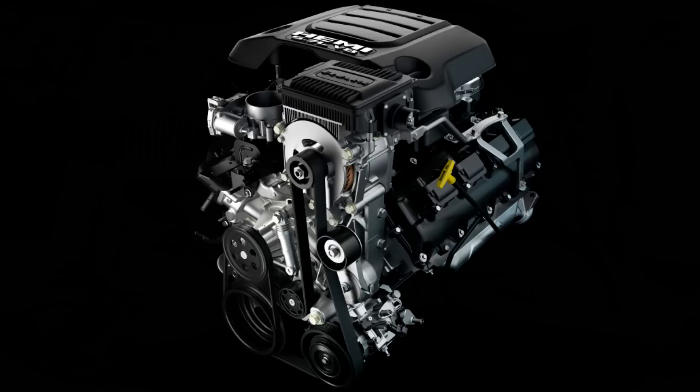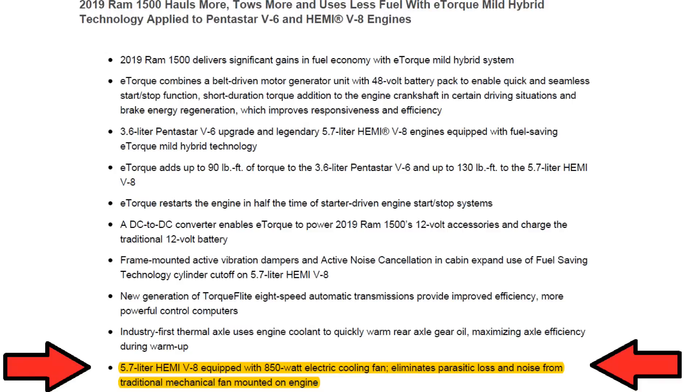The 2019 RAM has an electric fan — no mechanical fan. Here's a shot of the front of the engine, and as you can see on the water pump or any of the pulleys, there's no spout for a mechanical fan or clutch fan to attach. And here's an excerpt from the 2019 specs: they have replaced the mechanical fan with a 100% electrical fan — an 850-watt fan. They did this to eliminate the parasitic drag on the engine from that fan constantly spinning.